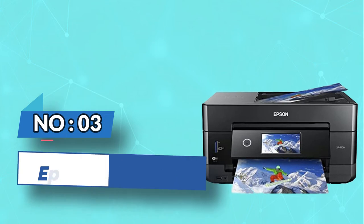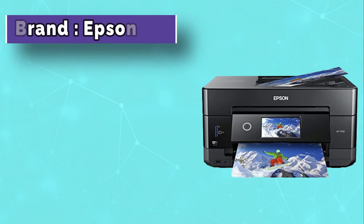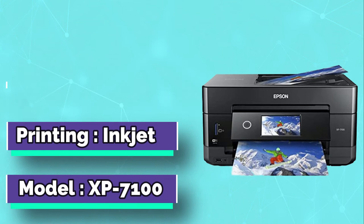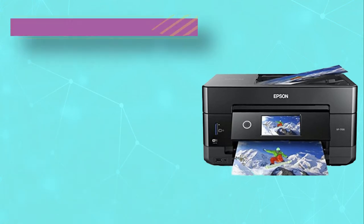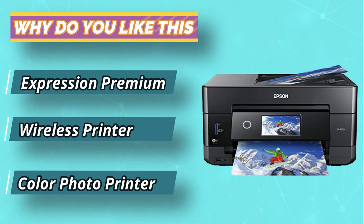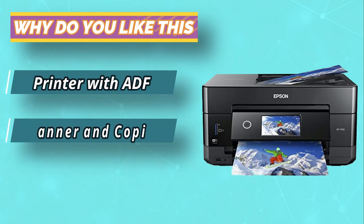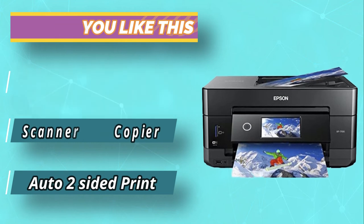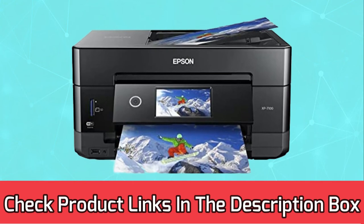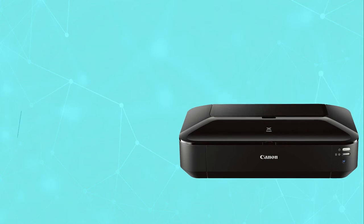Number three: Epson XP-7100 printer for sticker paper. If you want to print out an eye-catching document, the Epson XP-7100 Expression wireless premium color photo printer is ideal. The inkjet printer does an excellent job of printing high-quality photos and text. The printer automatically prints 30 pages on two sides. It also copies and scans. The 4.3-inch wide touchscreen is very convenient as you can watch the status of printing. Printing is easy and direct through the USB cord and the SD slot. For current prices and discounts, check links in the description box.